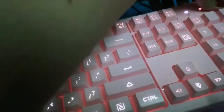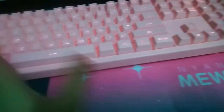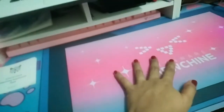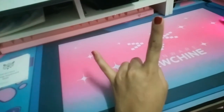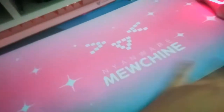We're finished with the keyboard, so let's move on to review the mouse. If you're curious where to get this cute meow pad, you can get it from Shopee — I'll put the link in the description. Ignore the dark spot on it; I forgot to put water on it last time. Here is the mouse.